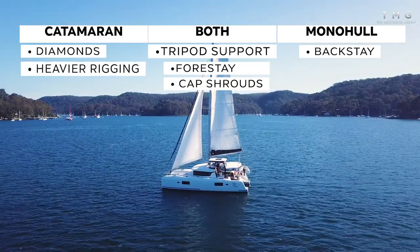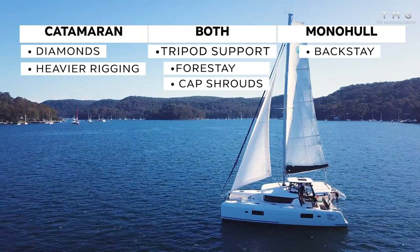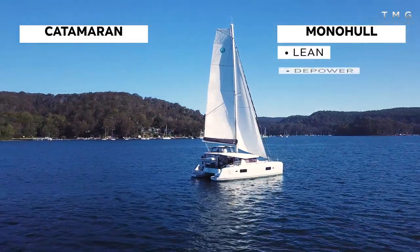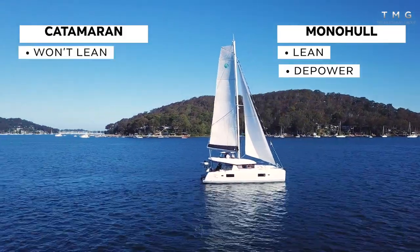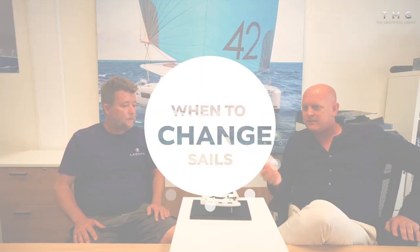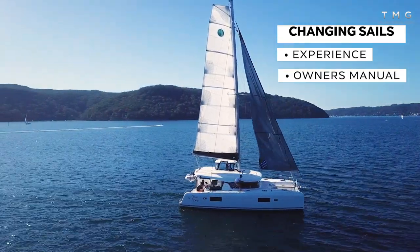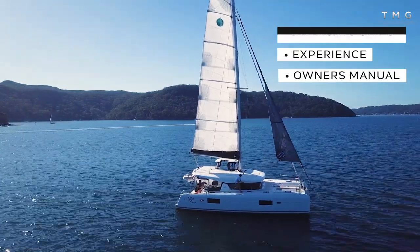A catamaran mast is also much more heavily rigged than a monohull due to the increased righting moment. The loads on a catamaran are much higher — a monohull will lean over and depower, whereas a cruising catamaran won't fly a hull and won't depower the sails. In terms of knowing when to change sails, experience helps, but new boats come with a comprehensive Lagoon owner's manual. The rigging section has a very clear description of wind ranges and when you should consider putting reefs in.